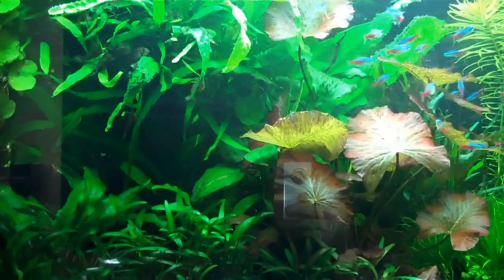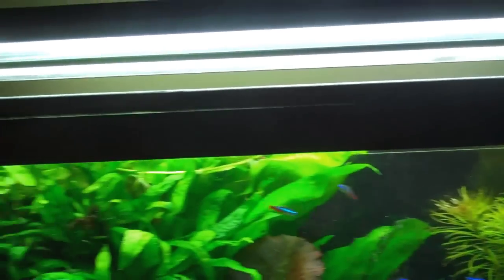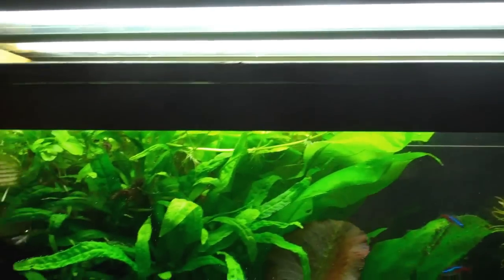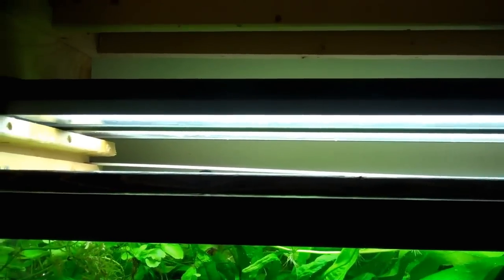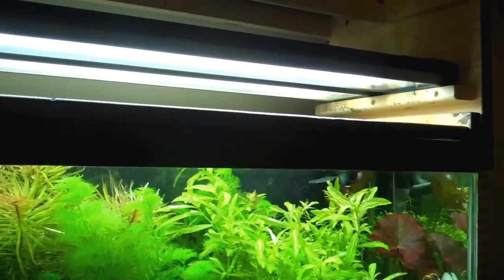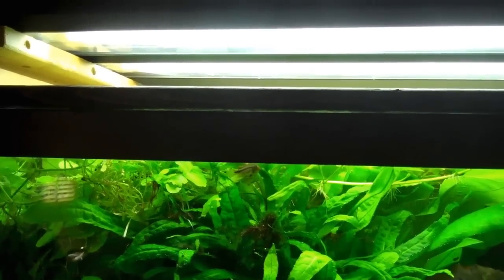So that covers fluorescents — at least as much as I'm going to go into. There are other combinations you can go with, but I think I'm hitting the high points. Now we're going to go into LEDs. Unfortunately I don't have any of the long strip LEDs that have become so popular, but from experience the bang for your buck on the lower end would be Beamsworks, which is also a Chinese company.